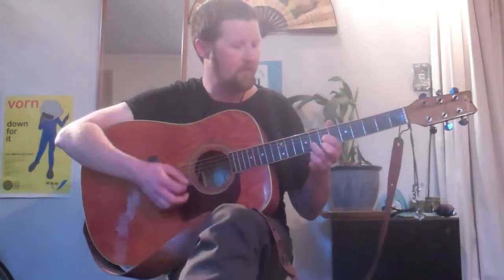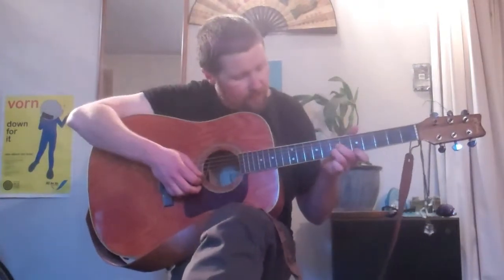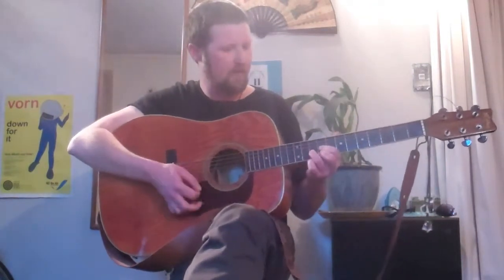Now we have our D2, which is the only one that's a different shape from all the rest. It starts with our index finger on the 5th fret of the E string, our middle finger on the 7th fret on the G string, and our 4th finger on the 7th fret on the B string. Still playing all four bottom strings, D string down. Here's our D2.